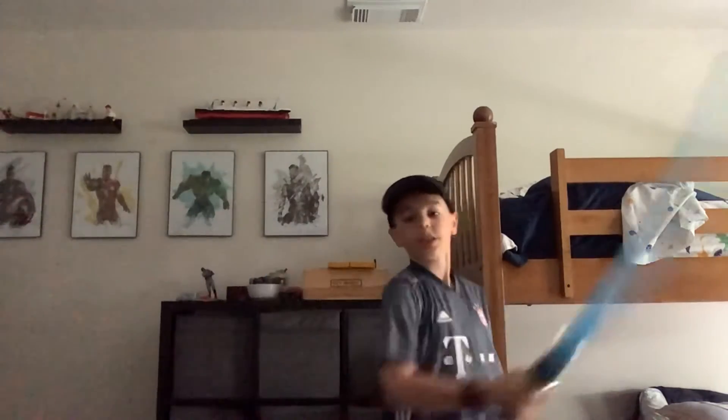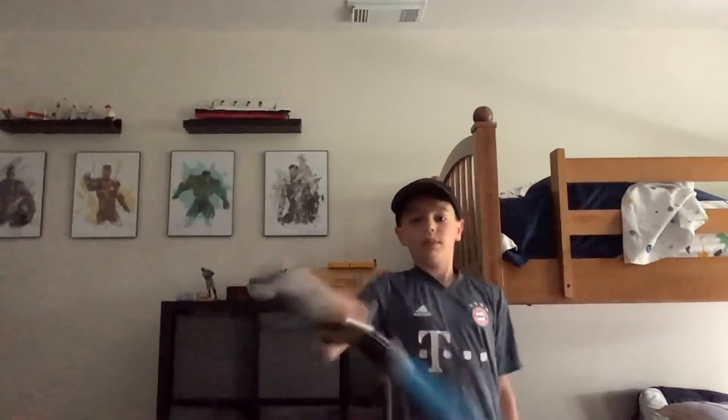Just be careful you don't hit your face when you're doing it like this. Just keep doing it from side to side. I just wear a hat so you don't hit yourself in the face.